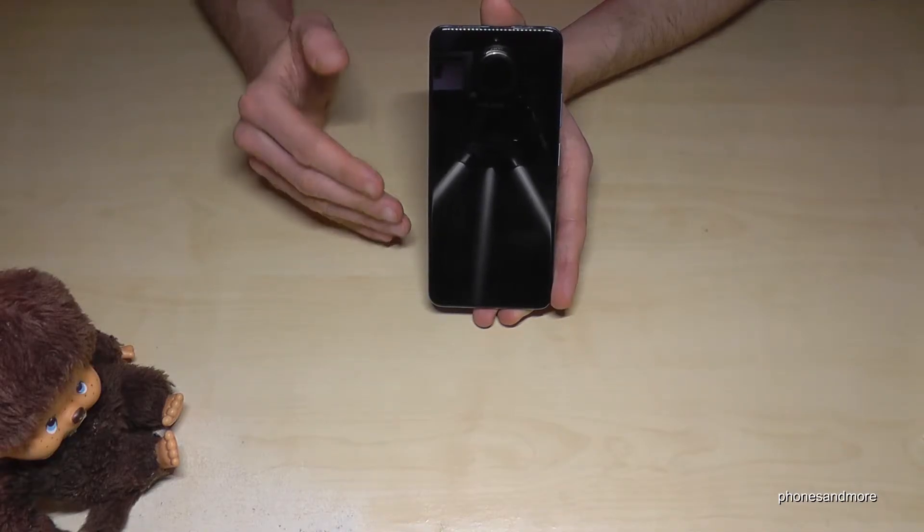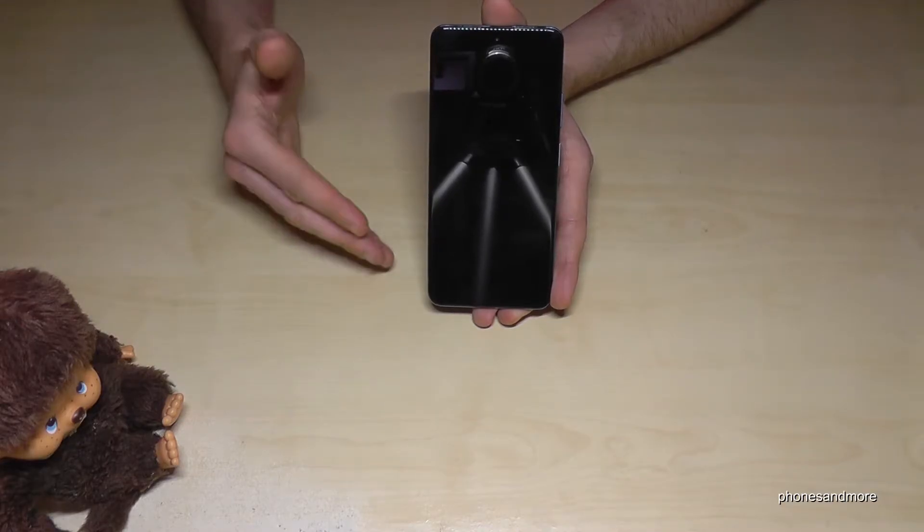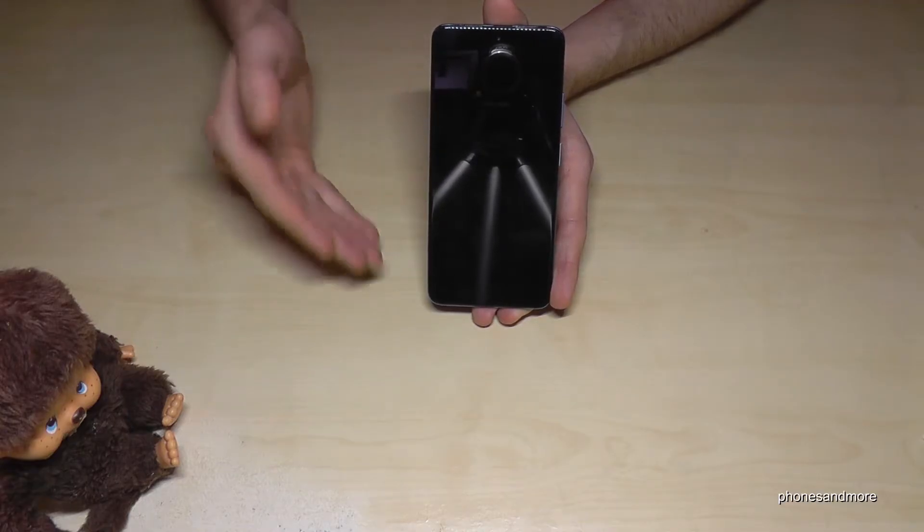Now let me show you how you can reset your phone so that it's like brand new. You can start entering your account again and so on, just as you have bought it brand new.